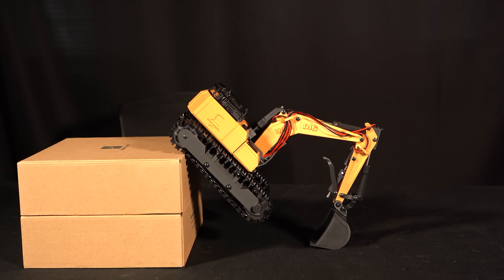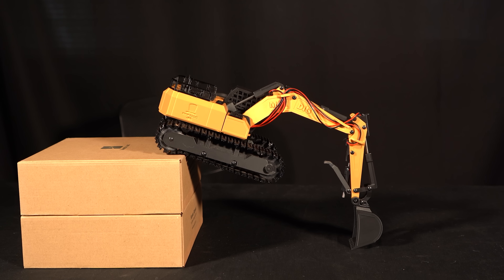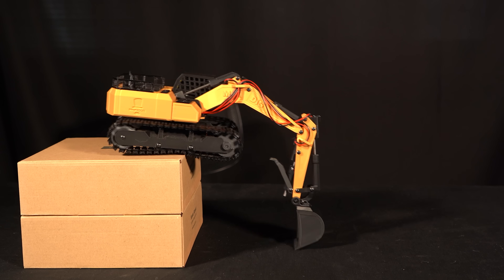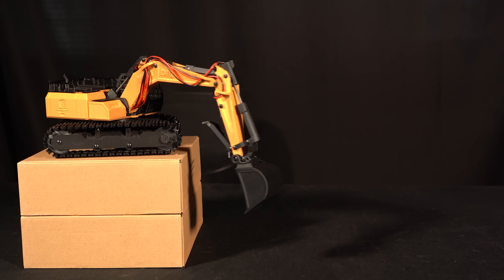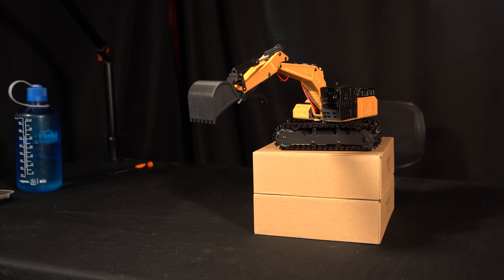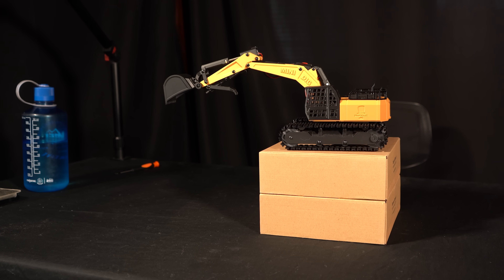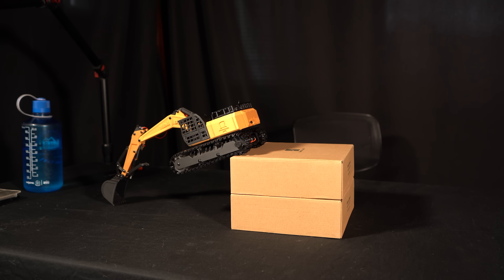I used a simultaneous combination of both the boom and dipper controls to push myself up level with the top of the box, and from there it's as simple as driving forward. I've always thought this challenge is so cool because it really shows how capable excavators are — it's basically just a tank with a fully articulated arm. To celebrate my crowning achievement I descended down the other side and onto the final test.